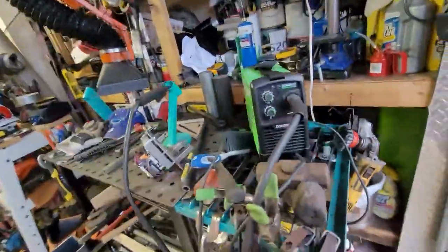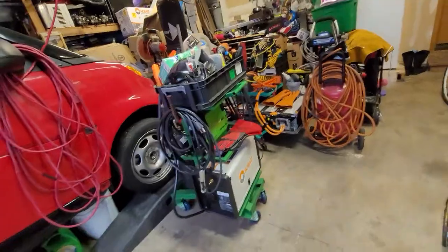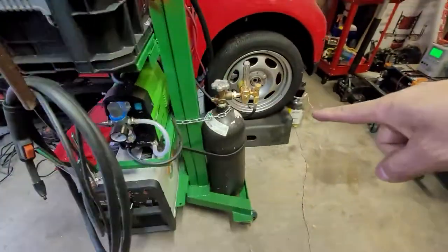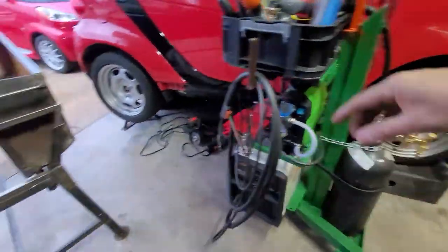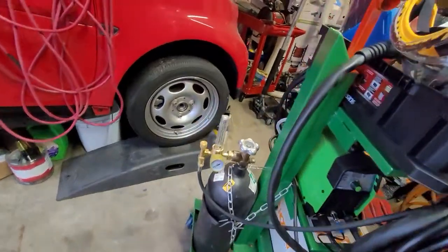I'm using this flux welder — tiny small one. But I also have one using a gas bottle, a Hobart, with argon gas. They call it 75-25. I'm going to buy a bigger bottle.